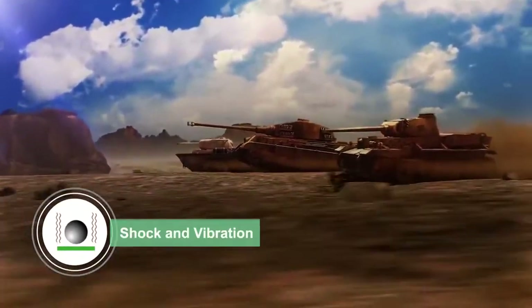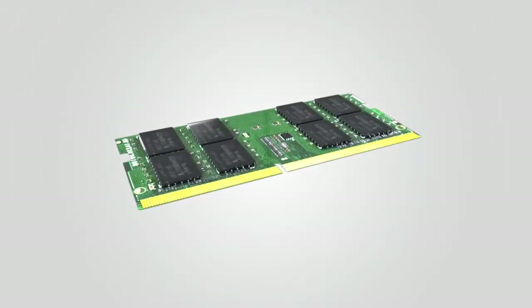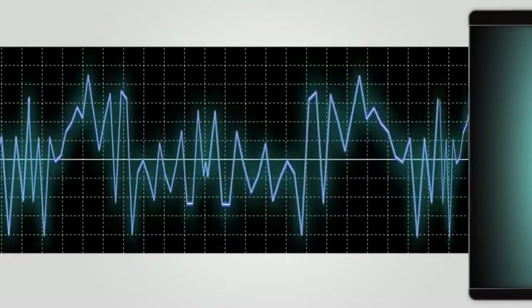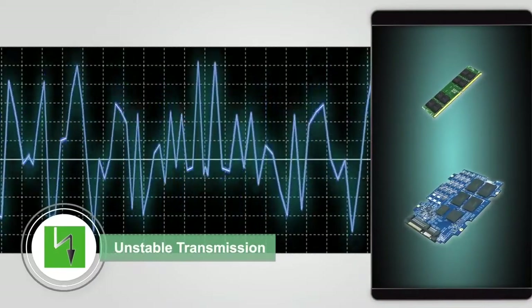When exposed to severe shock and vibration, solder balls are often shifted from PCB substrate, leading to solder points falling off or fracturing. This can result in unstable data transmission.